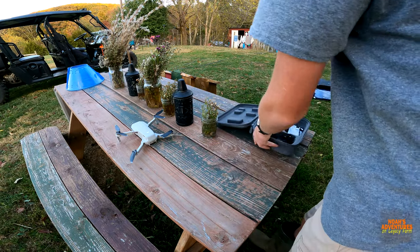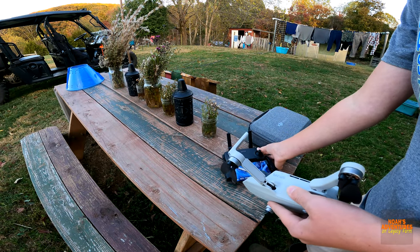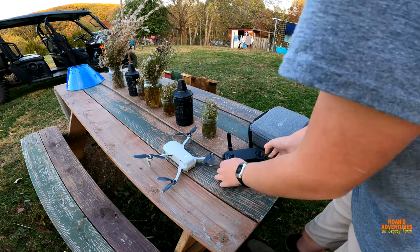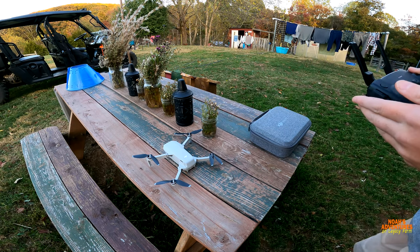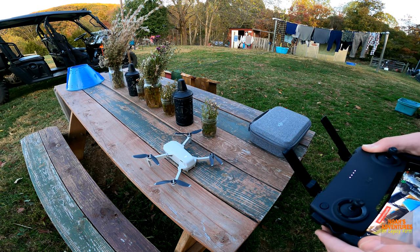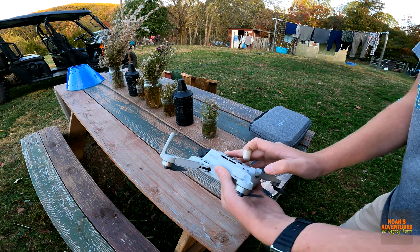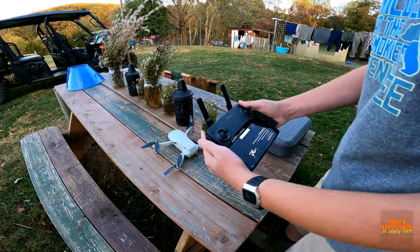To power on, press once short then hold. Do the same thing for the drone — hold about five seconds and you'll hear a beeping sound. The controller and drone are now pairing and searching for each other. Now it is connected.